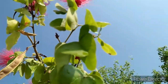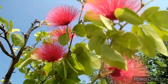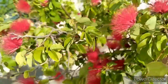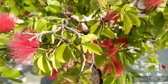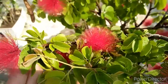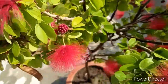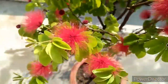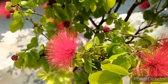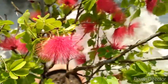Let's talk about this plant's care. First, let's talk about sunlight. You have to keep this plant in full sunlight. If you keep this plant in full sunlight, your plant will do very well and the blooming will be very good.